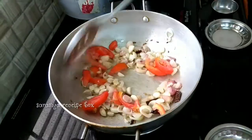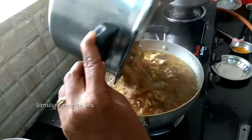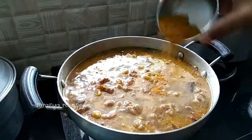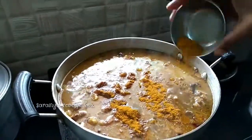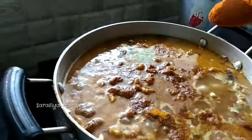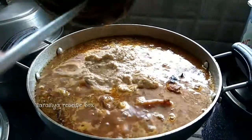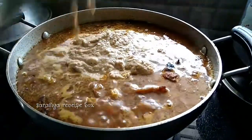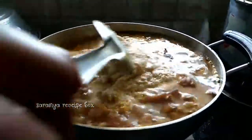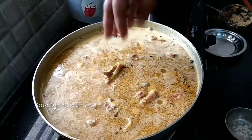Sauté it well. Now let's add the pressure-cooked mutton to the kadai. Add 3 tablespoons of mutton masala, 1 teaspoon of homemade samba powder, and now add the ground masala. Add rock salt according to your taste.